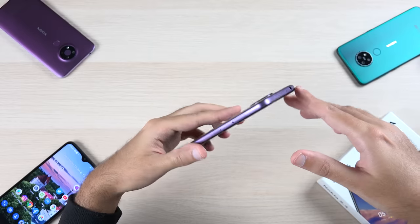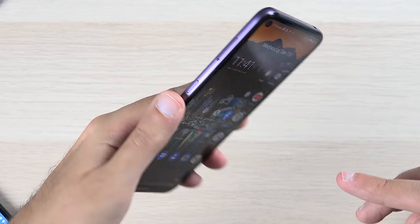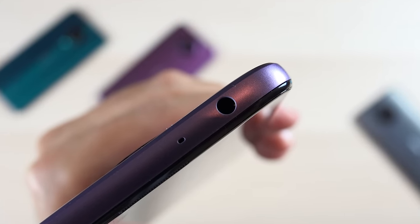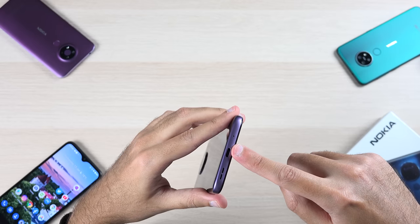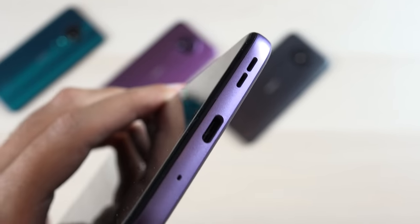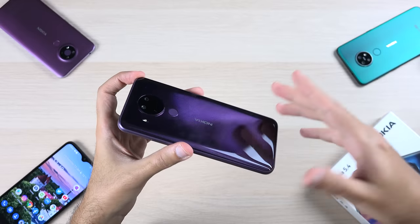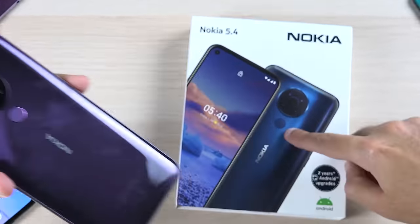As for the rest of the hardware, there's nothing extraordinary, but you do get the Google Assistant button — I'm personally not a big fan, but I guess it's here to stay. There is also a 3.5mm headphone jack, and the phone charges via USB-C. The phone also has a single bottom-firing speaker. The phone comes in two colors: a cool-looking dust color, which is purple, and polar night, which is blue, as shown on the box.